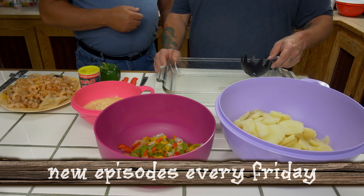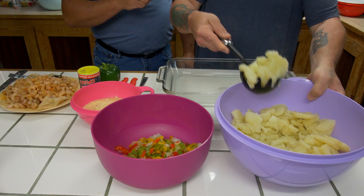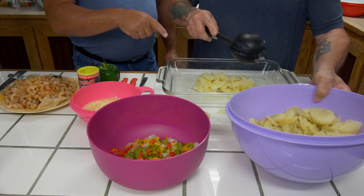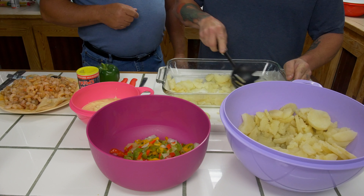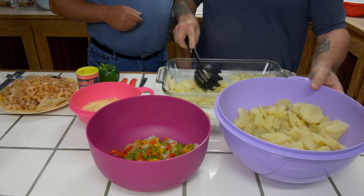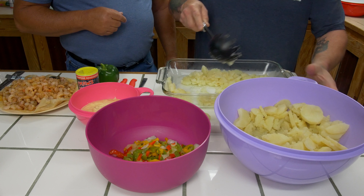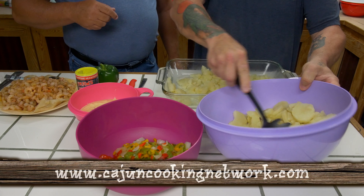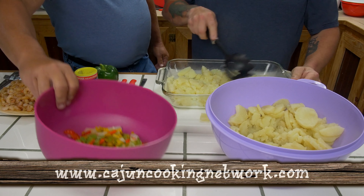All right, folks, let's put this thing together. We'll start with the potatoes. All you do is put your potatoes down first — it's very simple. Just get your handful of them and pile them in there, brother. You've got to make room for the shrimp.